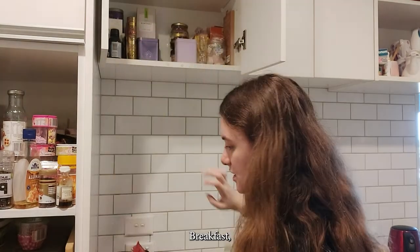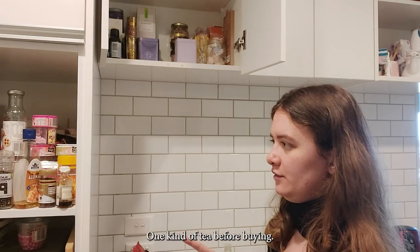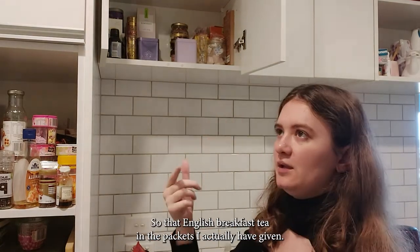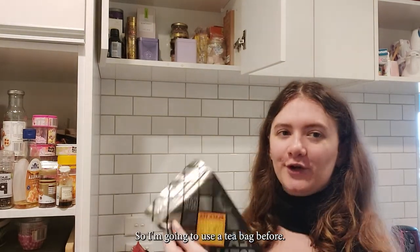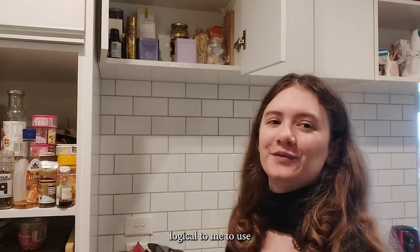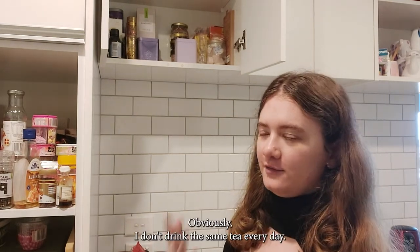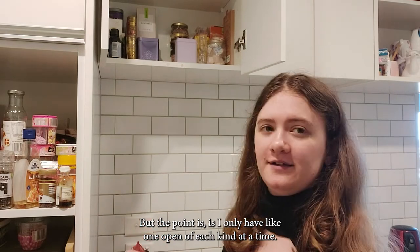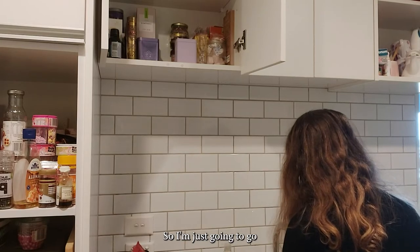English breakfast. I typically try to use one kind of tea before buying more. So that English breakfast tea in the packets, I actually got given, and I also got given the loose leaf. So I'm going to use the tea bags before I open this one. It's just logical to use one type of tea before opening another type of the same. I only have one open of each kind at a time, so I'm not wasting it. This one's going to go back down the side.